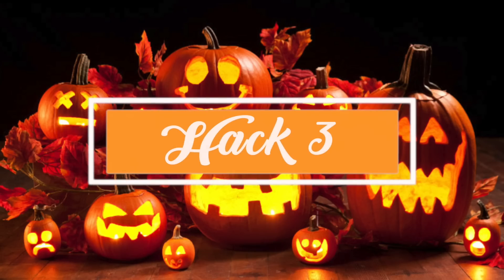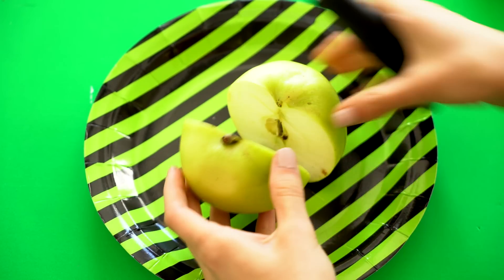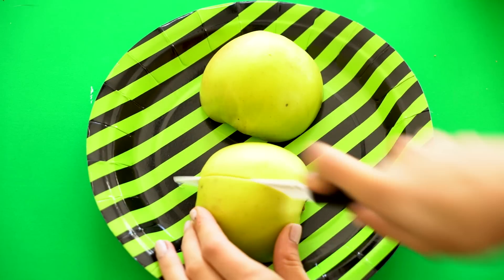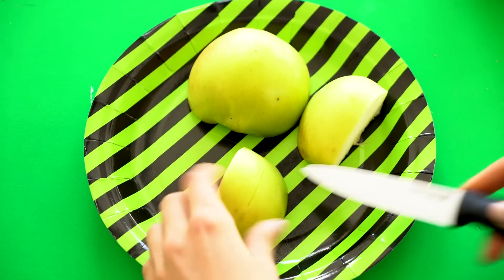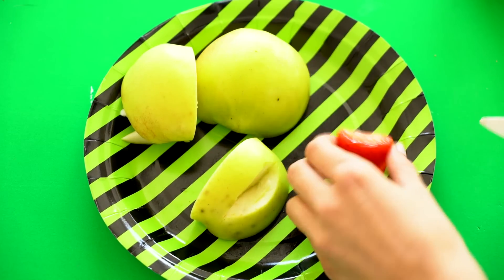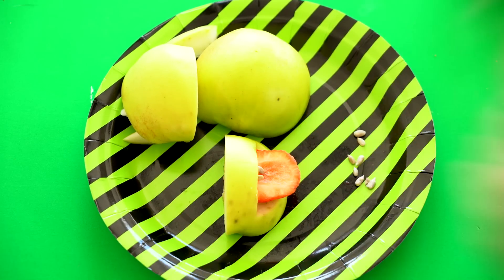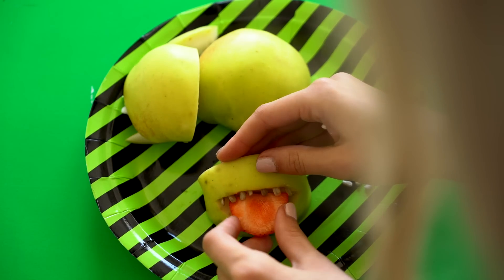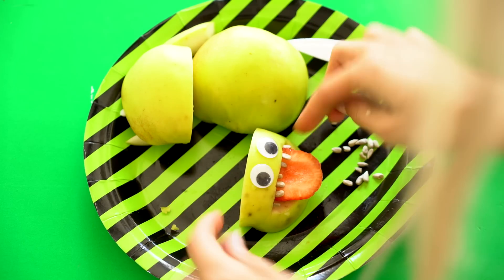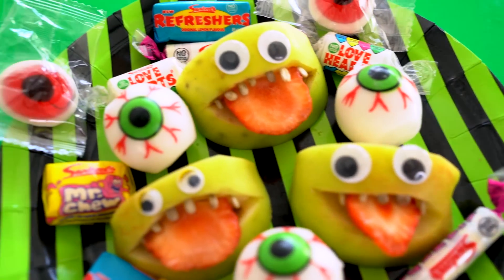Hack number three is making DIY monster treats. Grab a green apple, cut it in half, cut it in half again, then start slicing a little chunk out of the center with a knife. Then grab a strawberry and cut it in half — this is going to be the tongue of the monster. Then grab some sunflower seeds and stick them at the top of the mouth to serve as the teeth. Finish this off with some googly eyes and the monster treats are done.